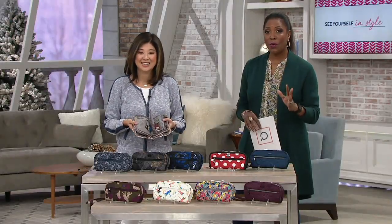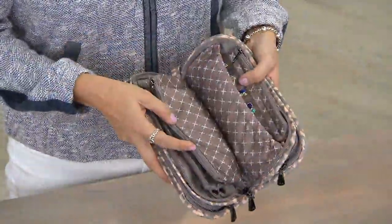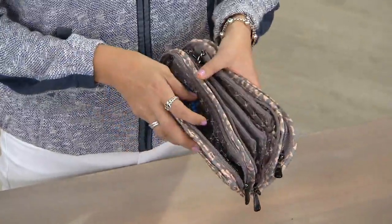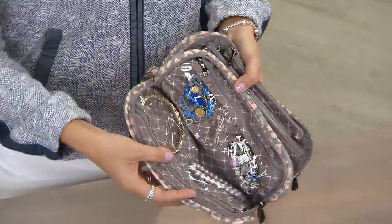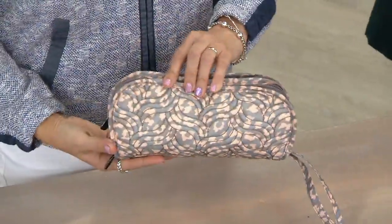When we travel we end up throwing our jewelry in a baggie, and when we get to our destination all the things are tangled up and everything is scratched. Amy is going to help us solve that problem with the customer top-rated Lug Felt Line Organized Jewelry Clutch — this is called the Flipper.